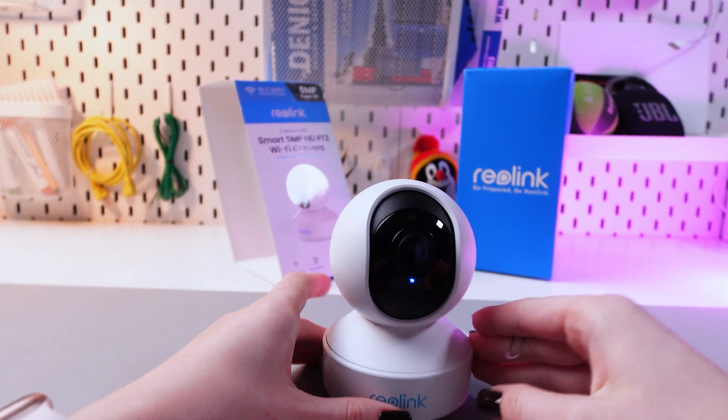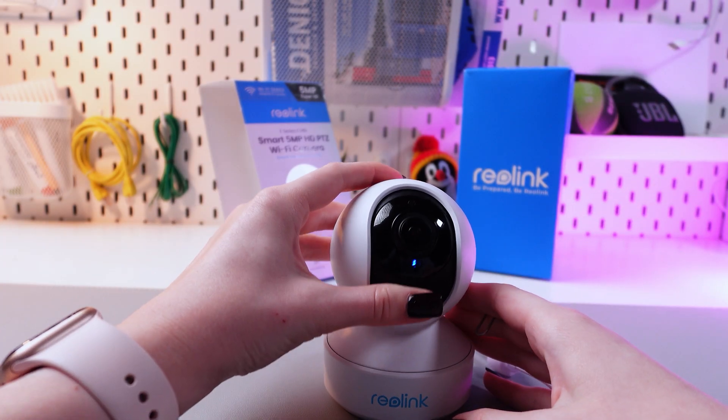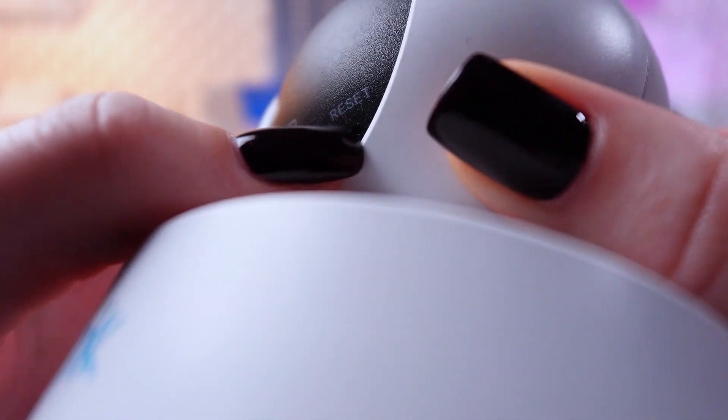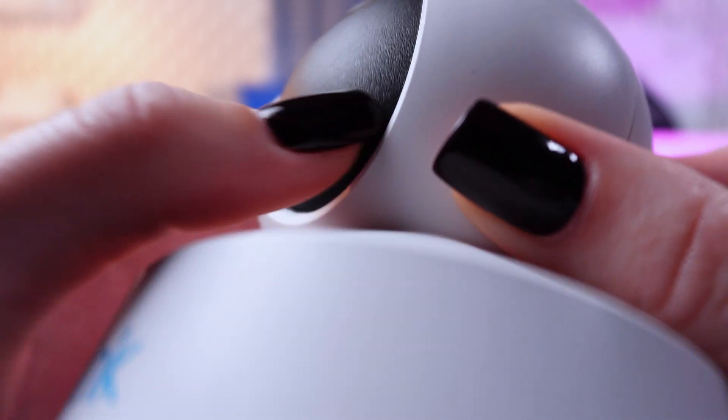To reset the camera, we just need to find the reset button. Leave the camera lens up like this — let me show you it closer. Here you can see the reset option and a little hole underneath the reset text.